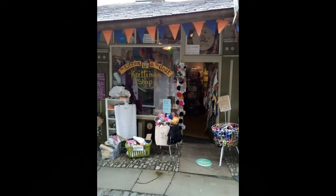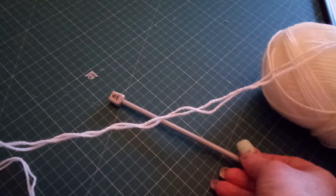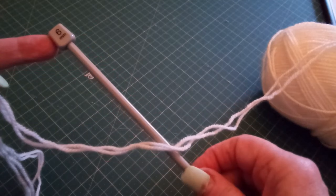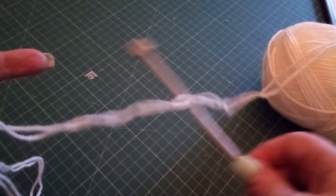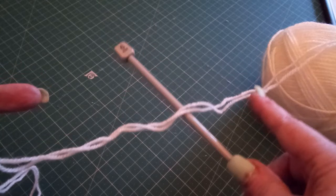So we're starting with the teddy pattern. What I'm going to do this time is work with two strands of double knitting together to get the chunky weight and six millimetre needles. I've done loads of double knitting ones of these and I just fancy seeing how much bigger the chunky weight is going to turn out. All this is exactly the same when you work it with one strand of double knitting on four millimetre needles or a strand of super chunky on nine millimetre needles.